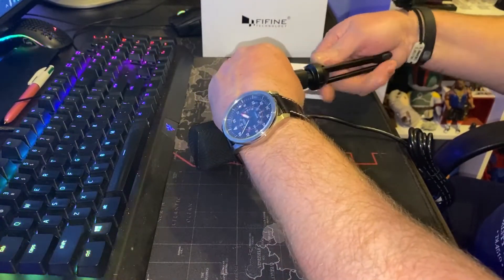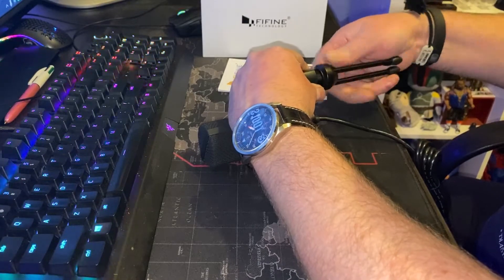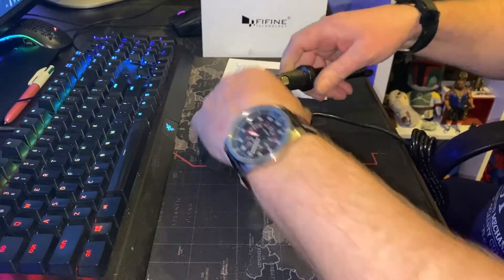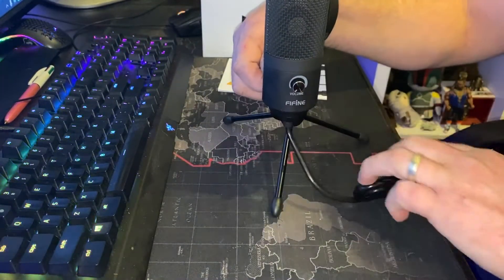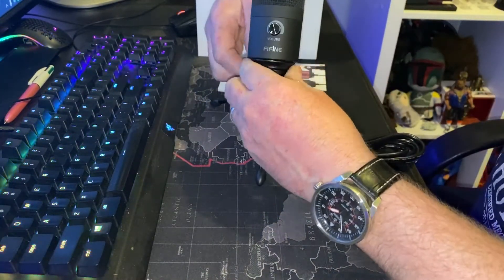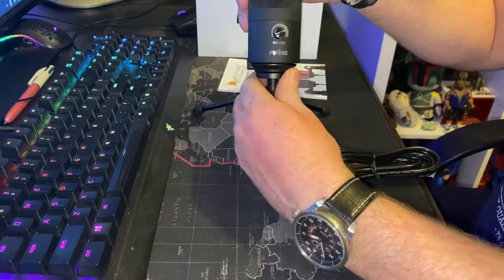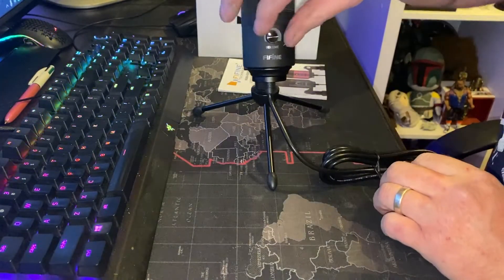Try not to cross-thread it. There we go. So there's a little loosening thing here so you can screw and tighten that up. We've also got the volume knob here.